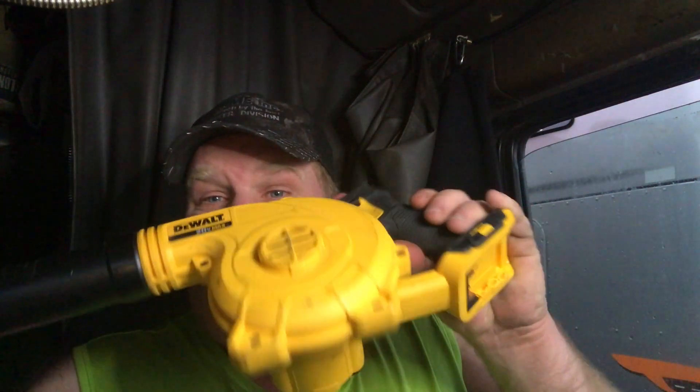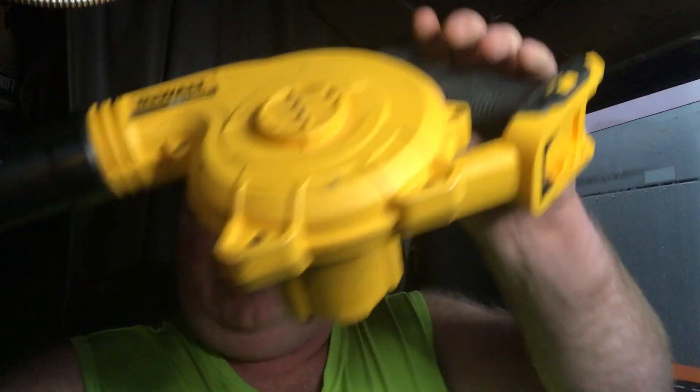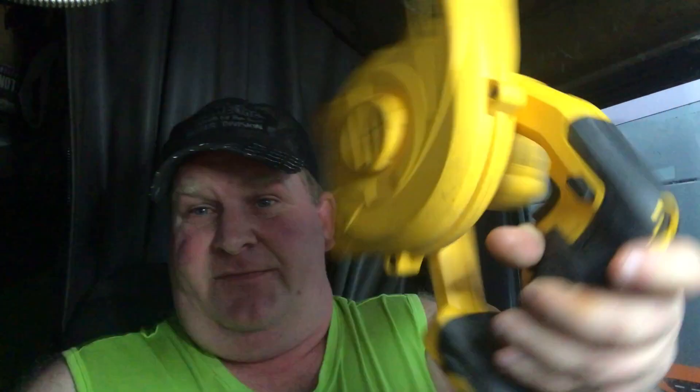I was looking on eBay and I discovered that DeWalt makes at least two different styles of leaf blower. They have a really big one, which I didn't want, and then they have the small one, which is what I got.